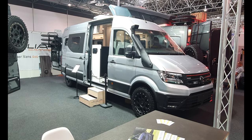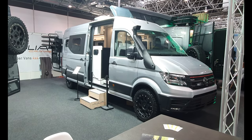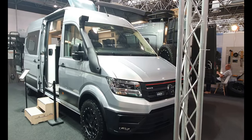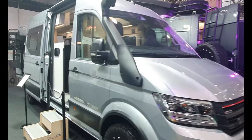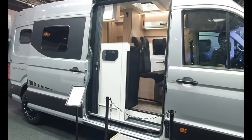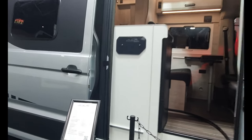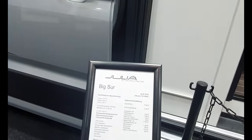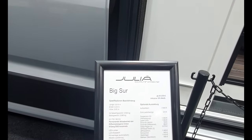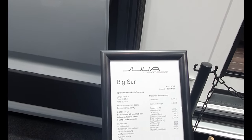Hello and welcome. This is an off-road or 4x4 VW camper van from Yulia Campers. This vehicle will probably end up costing in excess of a hundred thousand euros. The price we've got here is 91 and a half, but by the time you start adding things it goes up.